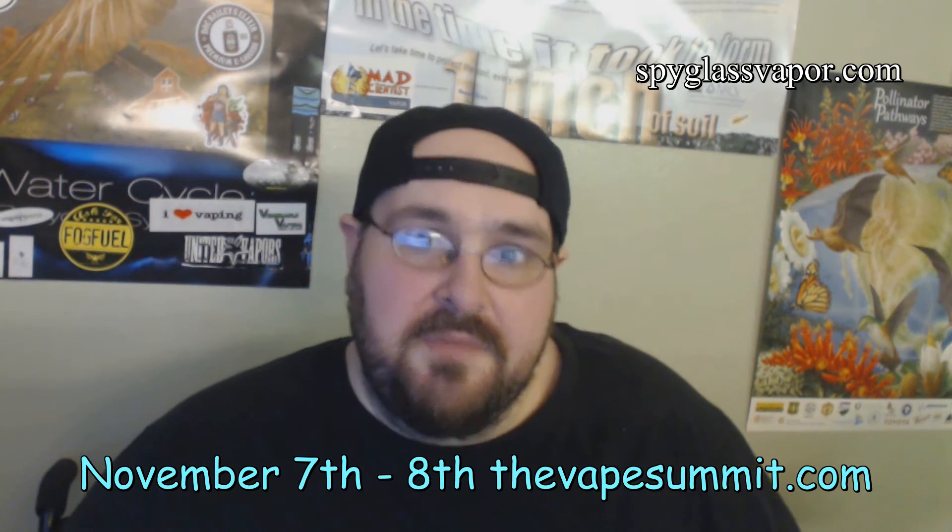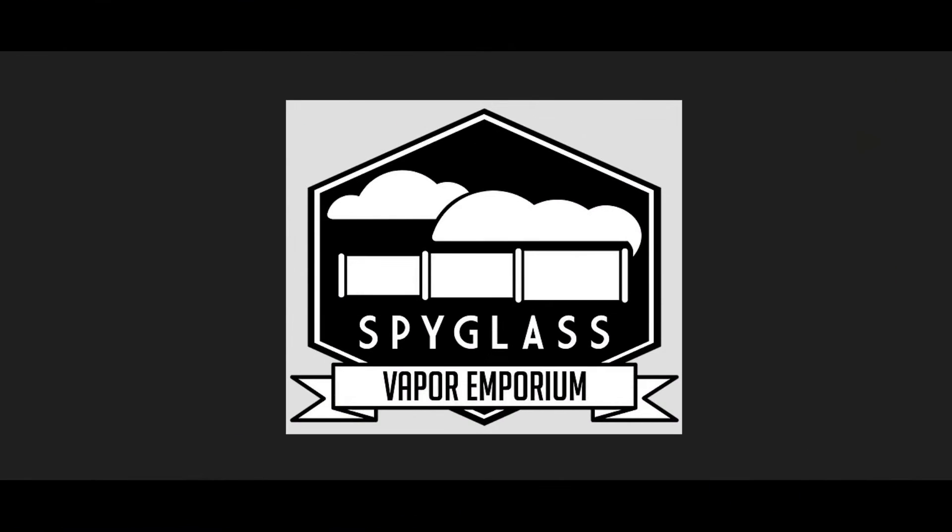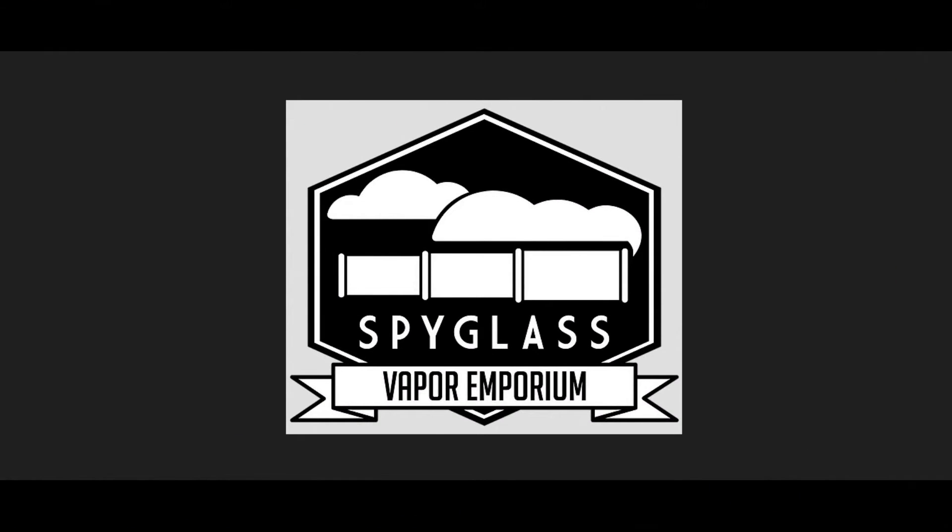So you know how we do, peeps. We're going to go take a look at their website, get a little information on the juices that we're vaping, and then we'll come back and have ourselves a big vape session. So let's go take a look at that website. Welcome to the brief online tutorial for Spyglass Elixir.